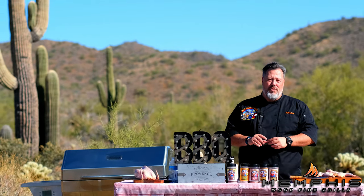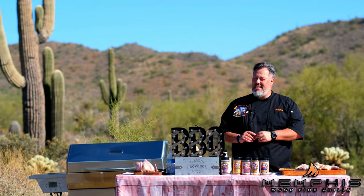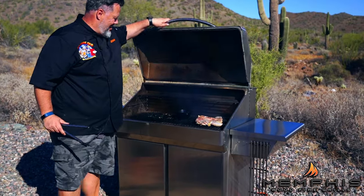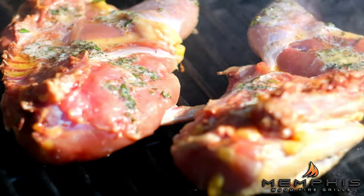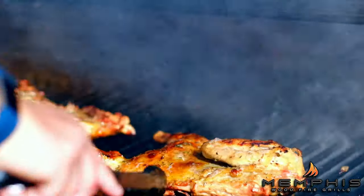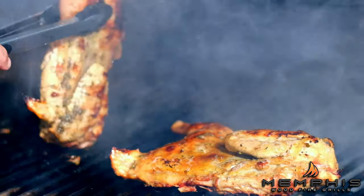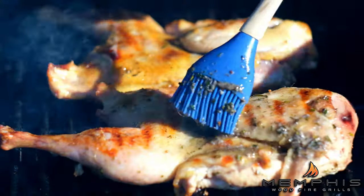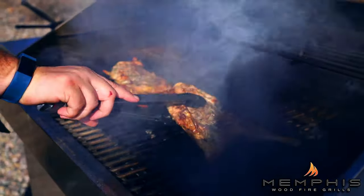Now we need to set up the Memphis Wood Fire Grill at 375 degrees. Place the pheasant skin side down and cook for about 20 minutes, basting every 10 minutes or so. Then turn the pheasant skin side up and continue roasting and basting until you reach an inner temperature in the thigh of 160 degrees.